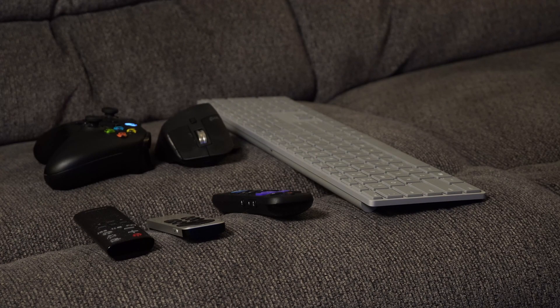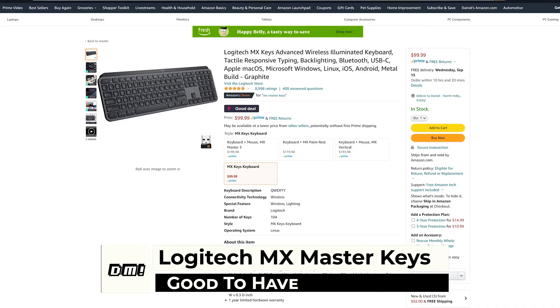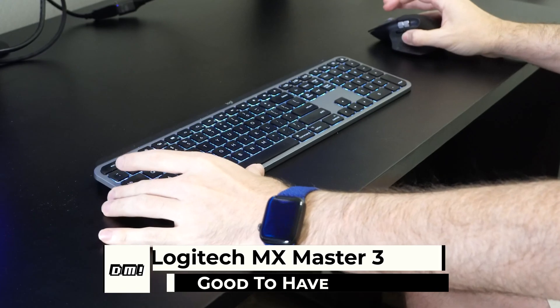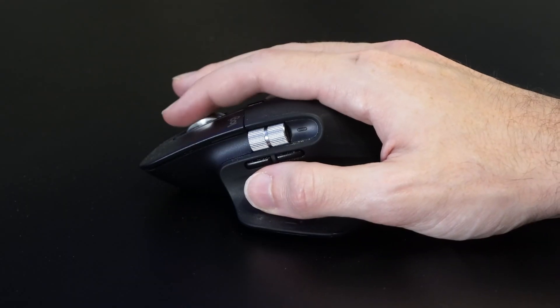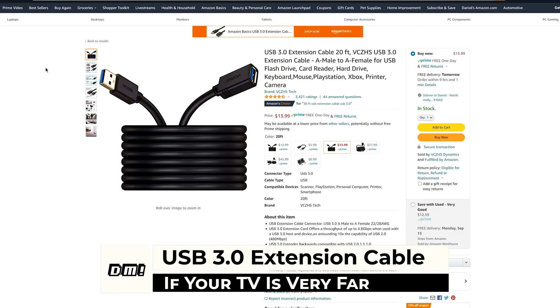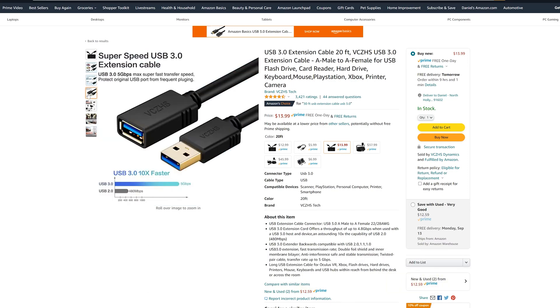Something that's definitely a help when moving from your desk to your couch is to have a Bluetooth mouse and Bluetooth keyboard. Ideally, two Bluetooth mice and two Bluetooth keyboards, so you can just leave the second one over by the couch. This is helpful if you need to do some last-minute troubleshooting or need to change the audio device. I highly recommend the Logitech Master Keys keyboard and MX Master 3 mouse. If your TV is super far from your PC or in an entirely different room, you might want to grab a USB extension cable or two that's the same length as your HDMI cable, along with a USB Bluetooth adapter — that way you won't be out of range.